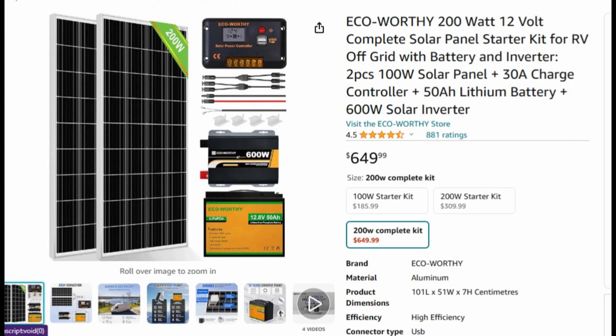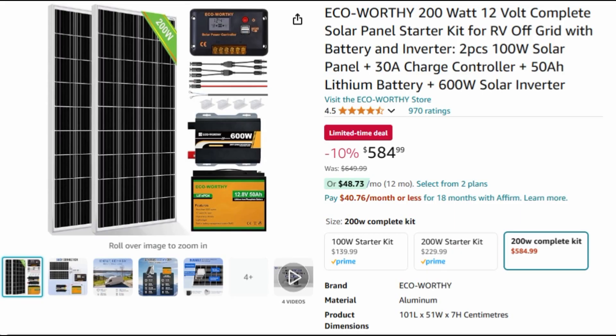This is my first solar system — it's a whole kit by Eco Worthy. Comes with the solar controller, a 600 watt inverter, a 58 Ah battery, and a couple of rigid 100 watt panels. It's on sale right now from $650 to $589, so about 10% off. It comes with all the wiring you need to hook it all up, and this kit sparked my interest in solar systems.